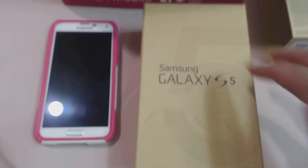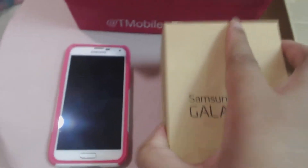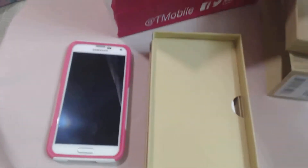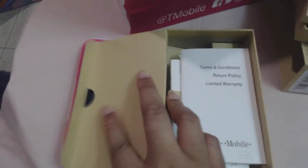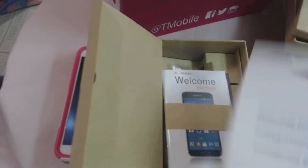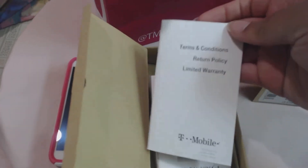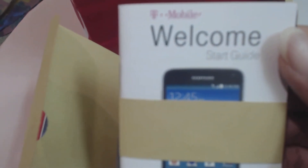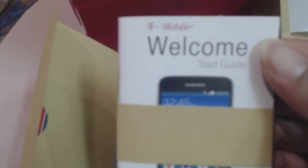So let's just look at what comes with the phone. We'll open this little flap right here. Here is the terms and conditions return policy booklet, and it also has a little start guide that teaches you how to work the phone.